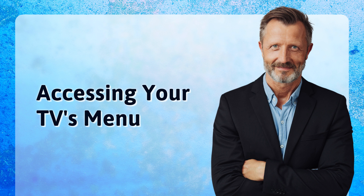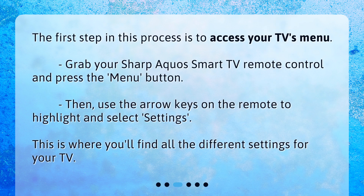The first step in this process is to access your TV's menu. Grab your Sharp Aquos Smart TV remote control and press the menu button. Then, use the arrow keys on the remote to highlight and select Settings. This is where you'll find all the different settings for your TV.